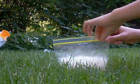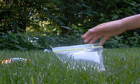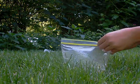Okay, that's good. Pour a little more baking soda — I don't think there was enough.